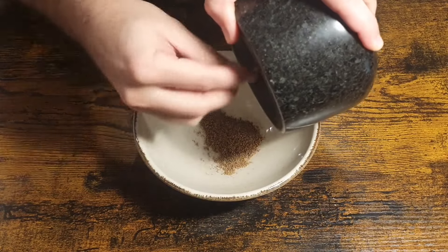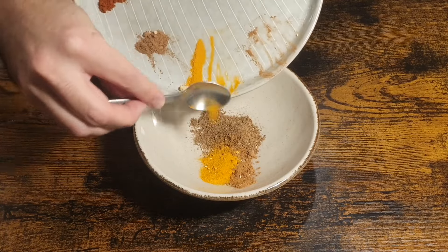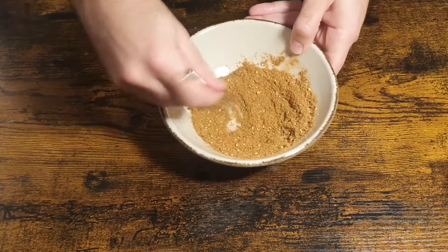Now it's time to mix all the spices. Put the freshly ground ones in a bowl and add the rest. Mix everything properly to avoid having chunks. Look at the color of this — it looks and especially smells amazing.